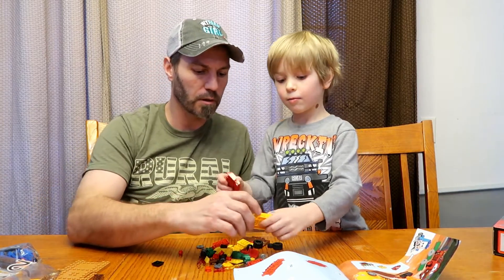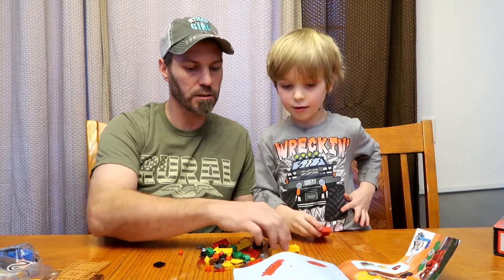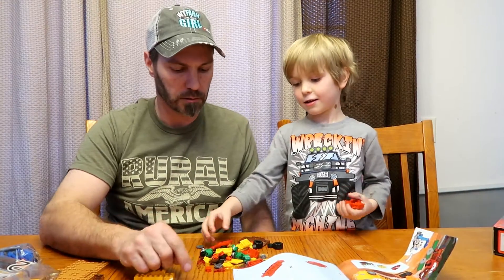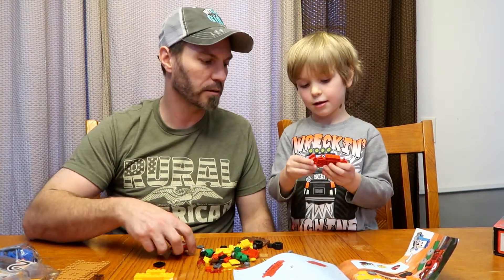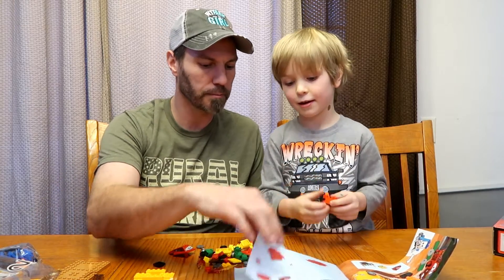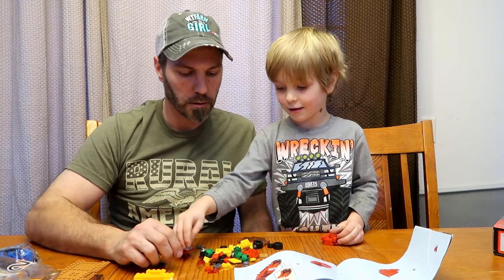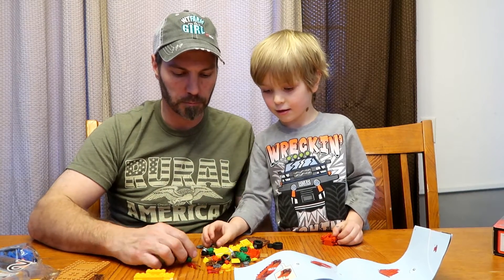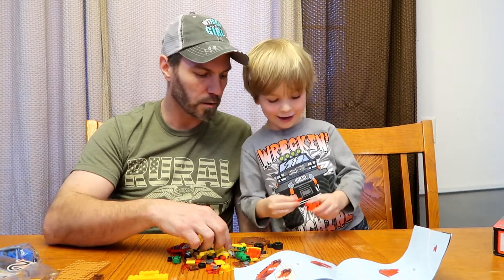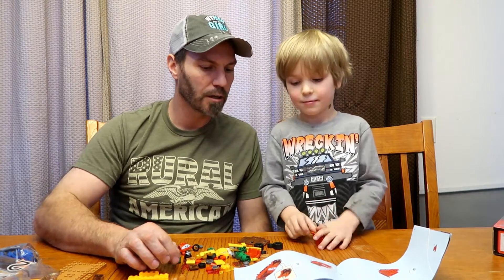Look at that little red one and the red one. We are going to build the red one first. I got this one. Alright. Number two. What else do we need? This one. Are you ready for step number three? Yup. Step number three. Look at that. I'll find it. There it is. It's hiding, right dad? Yup.